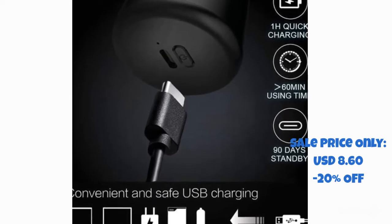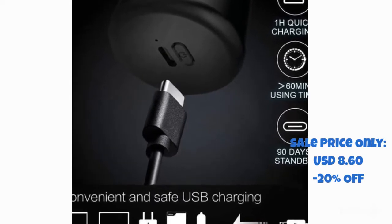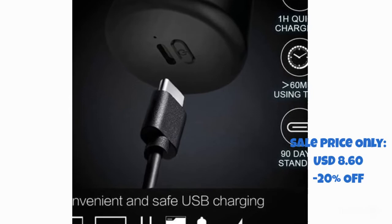Quickly charged in one hour, which can be used for more than 60 minutes, and stand by for 90 days.